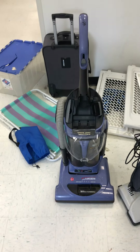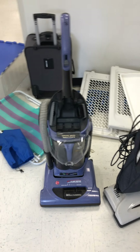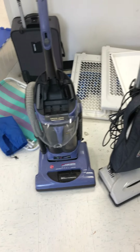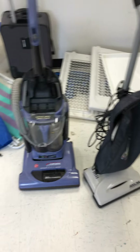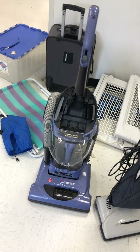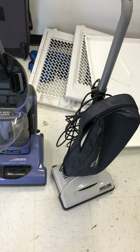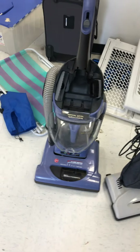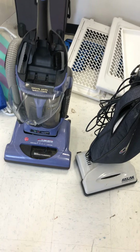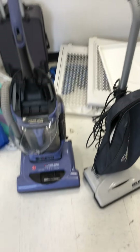Hello everybody, this is the Anime Vac. I have this Hoover Wind Tunnel bagless two-chamber and my Recar Super Light. There are two upright vacuums at Goodwill I might buy — this one is heavier and this one is lighter.